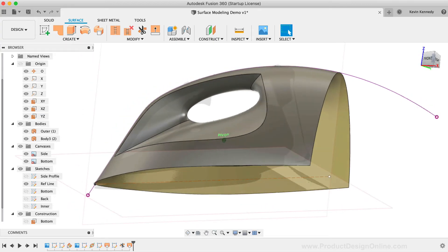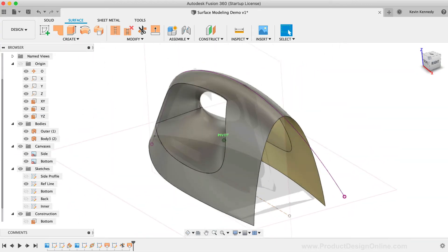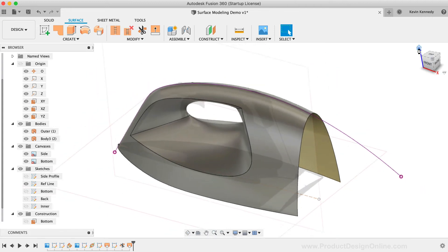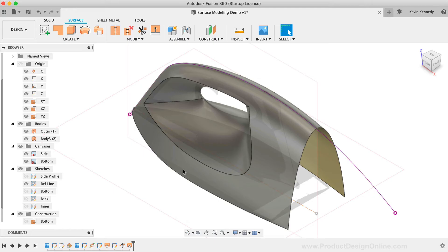An important tip is to remember that you're working with a digital file. Don't be afraid to create copies to explore different shapes or techniques with your design. I often see people resort to their first design or let their knowledge of the CAD program dictate their final design. It's super important that you experiment, especially as you're learning different surfacing workflows.